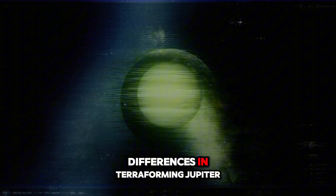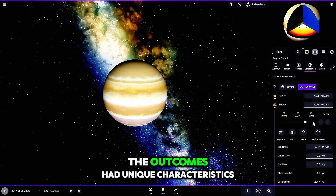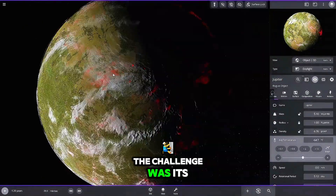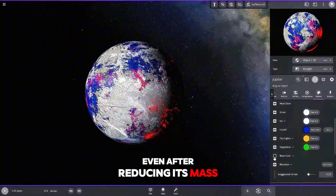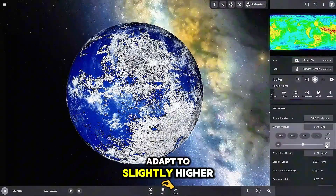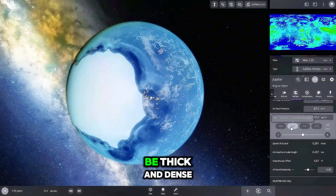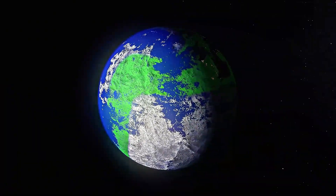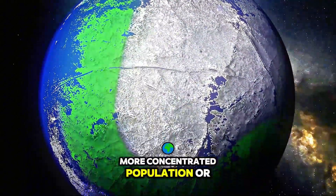Now let's talk about the differences in terraforming Jupiter and Saturn. While the process was similar, the outcomes had unique characteristics due to the distinct properties of each planet. For Jupiter, the challenge was its sheer size and stronger gravitational field. Even after reducing its mass, the surface gravity was still slightly higher than Earth's, meaning life would have to adapt to slightly higher gravity conditions. The atmosphere on terraformed Jupiter turned out thick and dense, with vast expanses of dark, fertile lands covered in vegetation. The city lights on Jupiter glowed more intensely, likely due to a more concentrated population or advanced technology.